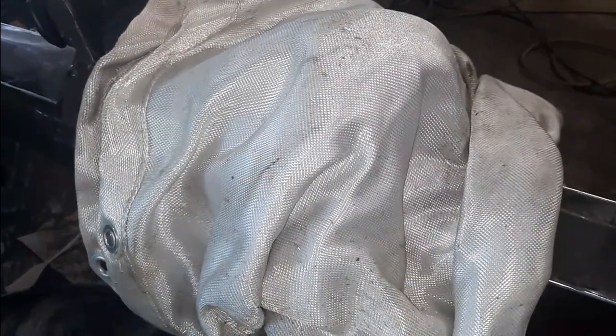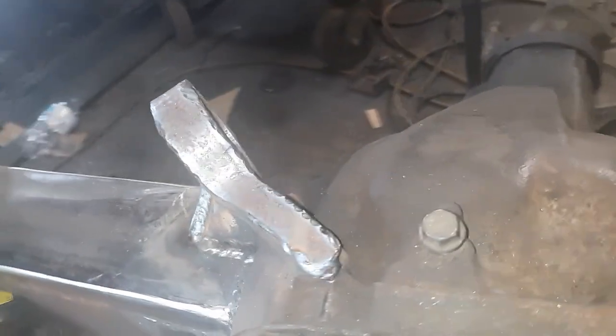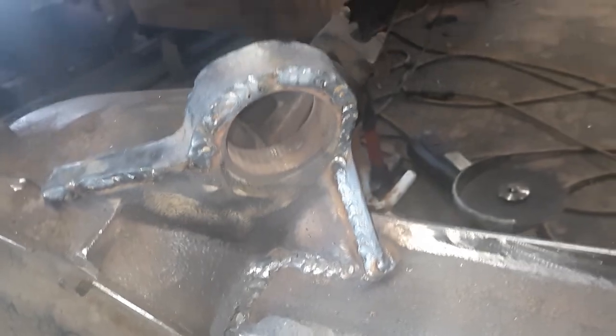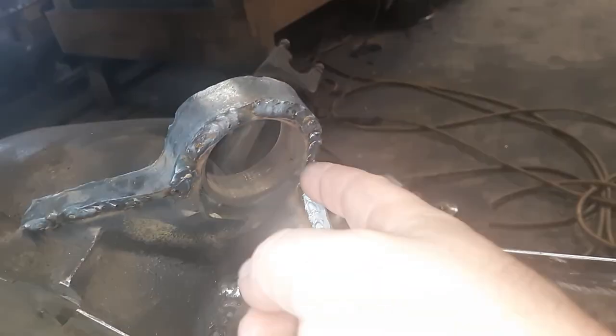I got it all welded up and now I got my welding blanket on it, trying to hold in as much heat as I can and let it cool slowly. I went ahead and welded up both ears — turned out pretty good. These are just the tops; I'm gonna go ahead and make another piece for there. I need to blow that off — I can see all the fiberglass shimmying in the light. I'm gonna put a piece on this edge and might do one over here too.